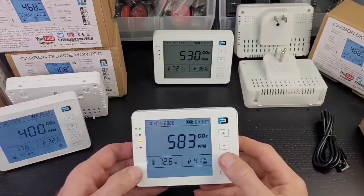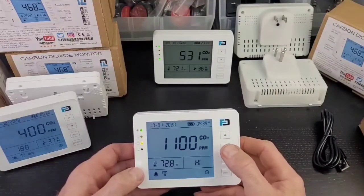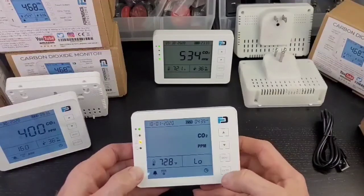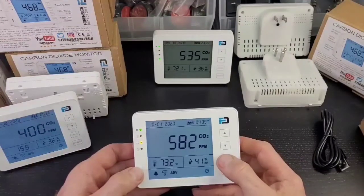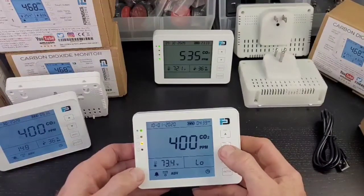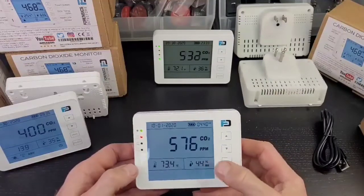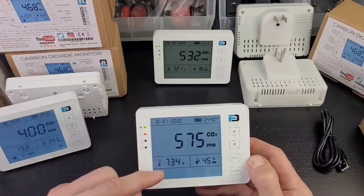To change alarm levels, press menu, go to ADV, press enter. You'll see your low and high alarm thresholds. Select whichever one you want, press enter, and you can change it. For example, to change the high alarm: go to menu, go to ADV, press enter, scroll to the high alarm, press enter, and adjust it — let's take it down to 450 just so we can trip the alarms — then press enter to confirm.